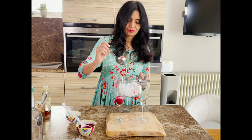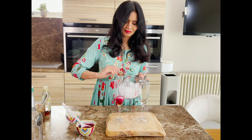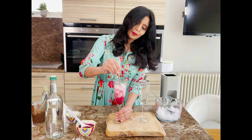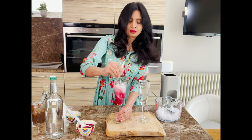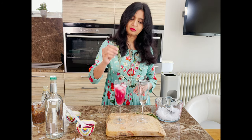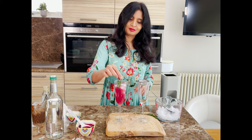Add lots of ice and then top up with sparkling water. Stir your drink well before serving. You can also use a cocktail shaker to shake everything except for the sparkling water, but I like mine stirred. Top up with a sprig of rosemary.